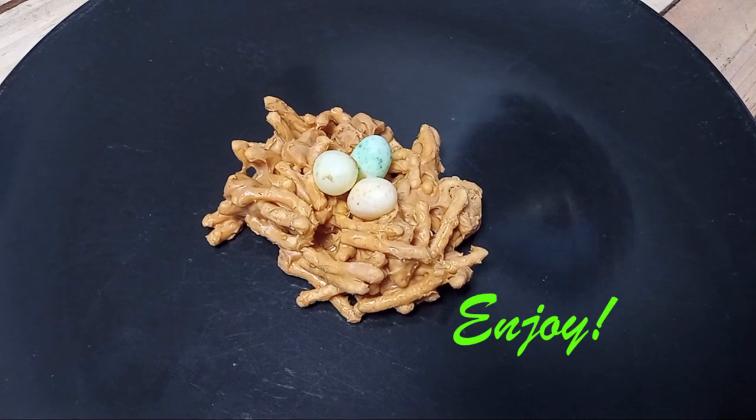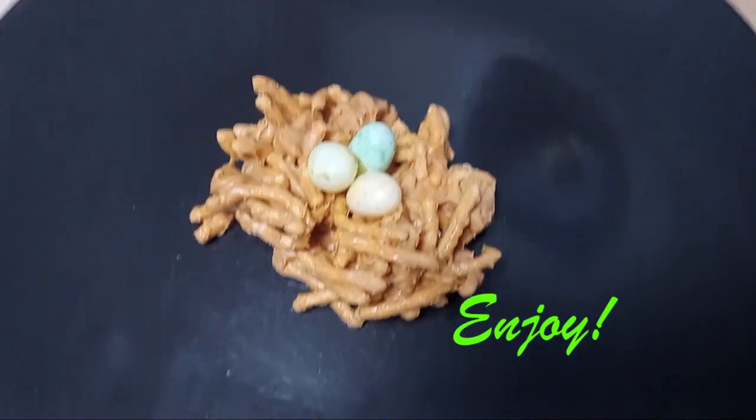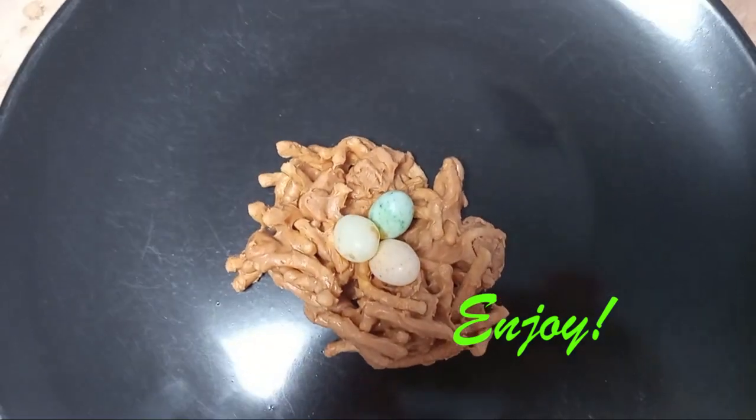Then we put them in the refrigerator to chill. I'll see you next time!